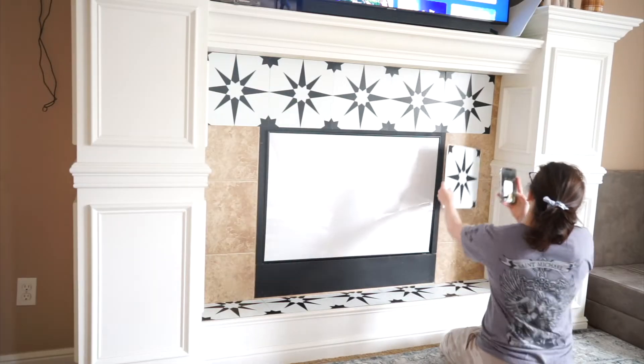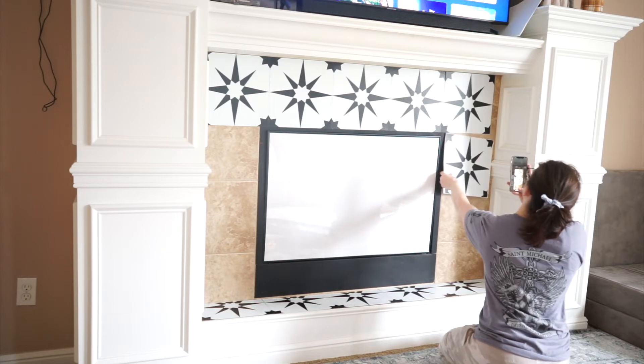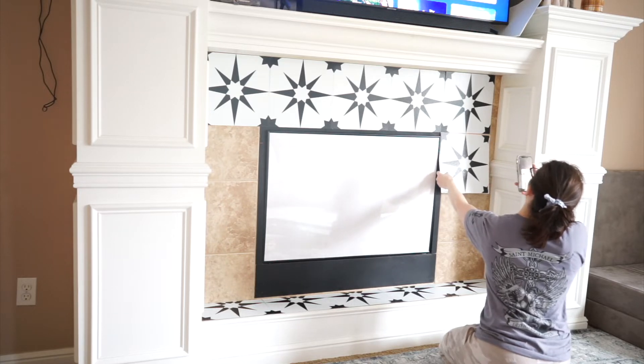I can't just put it all the way to the edge because then they don't match up. It has to go right here.